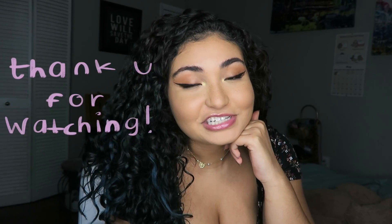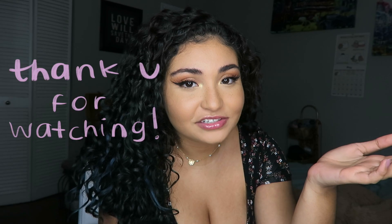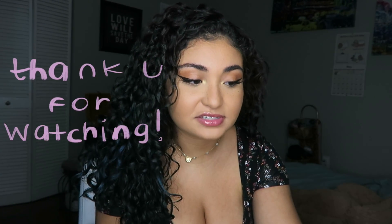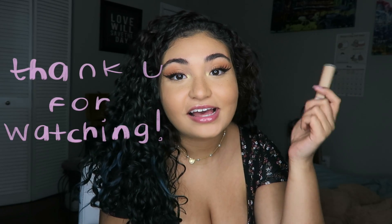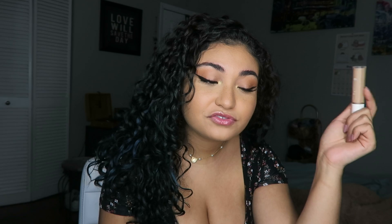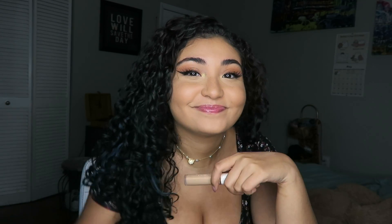Thank you guys so much for watching and I hope you really enjoyed this video. If you were thinking about purchasing any of these products, I hope I gave you some insight. Let me know what else I should film down in the comments below, and I'll see y'all very, very soon. Bye!